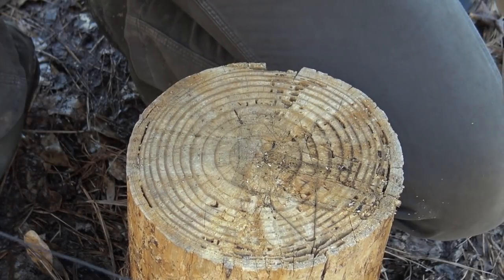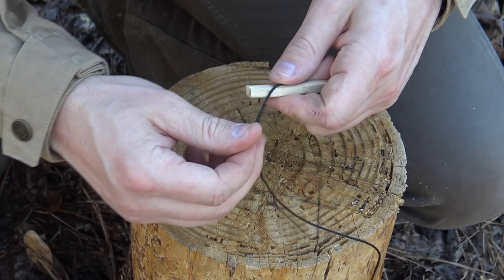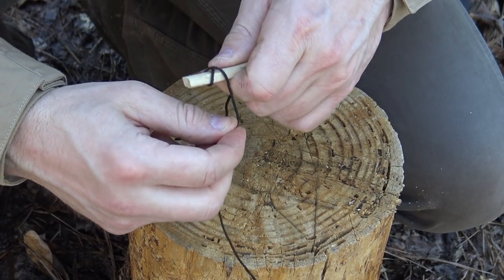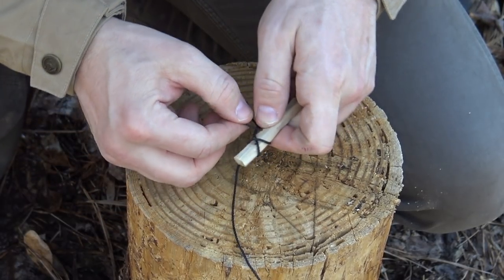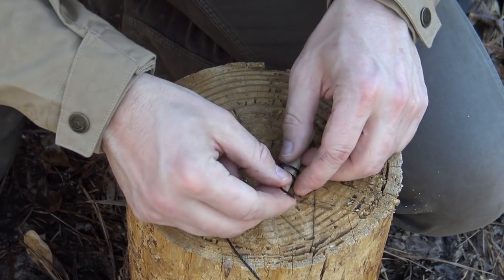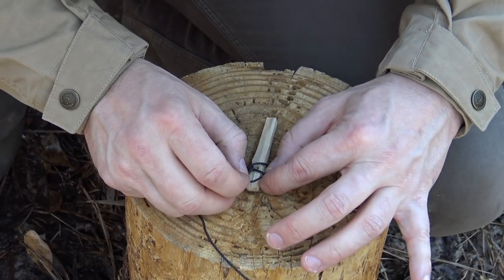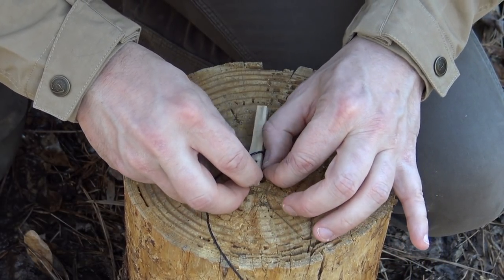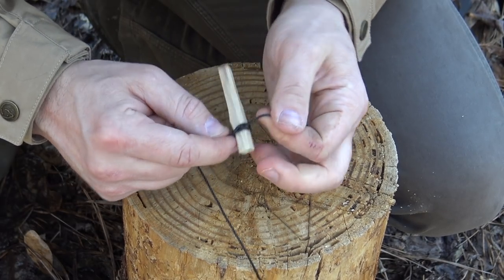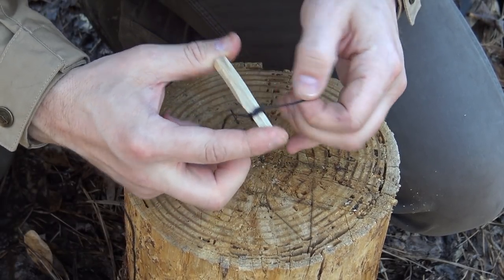On the other end I need to connect my toggle using about a five-foot piece of cordage. All I'm going to do on this end is create a clove hitch — wrap the cordage around, come back over itself creating an X, then run the cordage underneath the middle of the X. From that I create a constrictor knot. I have a video on exactly how to tie a constrictor knot on my channel if you're not familiar with it. Once you pull down on it, it really bites in and it's not going to slide off or let go very easily.